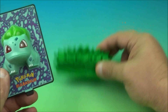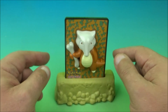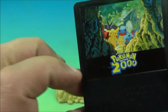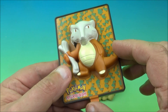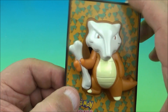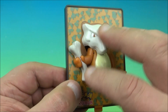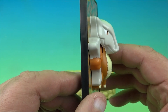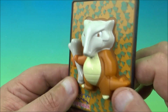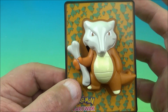Next we have Marowak. This one doesn't have any electronic gimmicks — just a simple push button moving bit. There's a little arm that wiggles up and down and he shakes his bone around. It's got like a fox-possum-dinosaur combination look going on — I'm not sure what to make of it, maybe let me know in the comments. It looks really cool though.